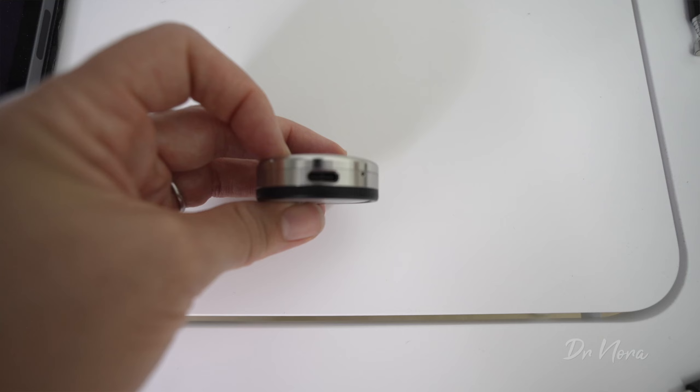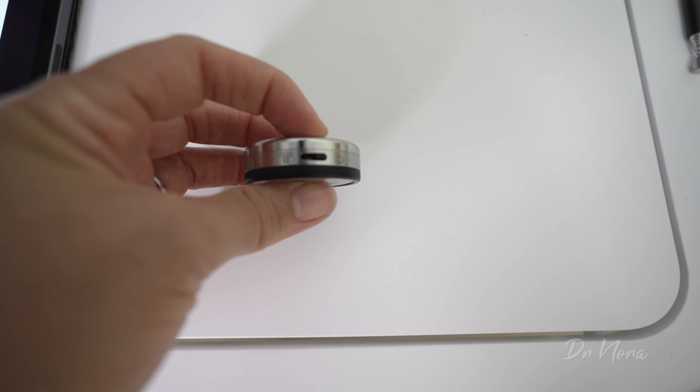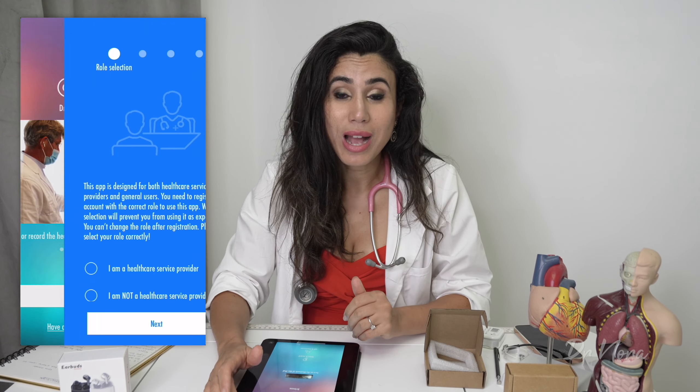But more on that later, because first we need to look at its features and pair it up with the app. On the side it has a charging portal and a little toggle where you can switch it on/off or listen via headphones. Once charged — which doesn't take too long — you can simply take it home at night, charge it up, and bring it back to work.